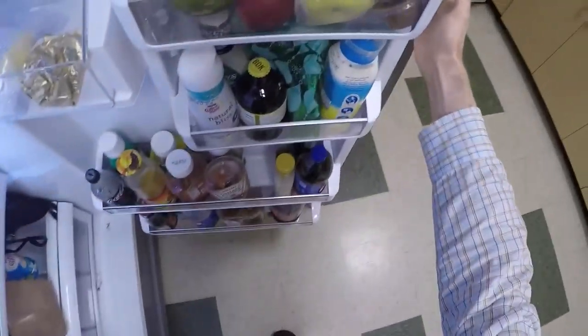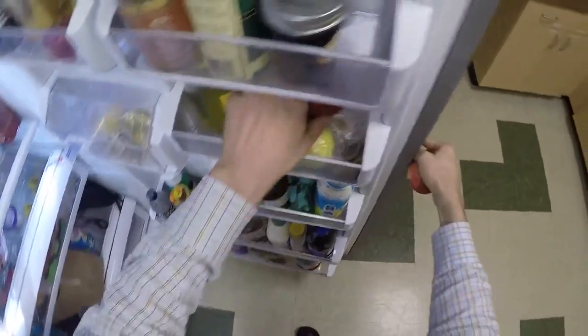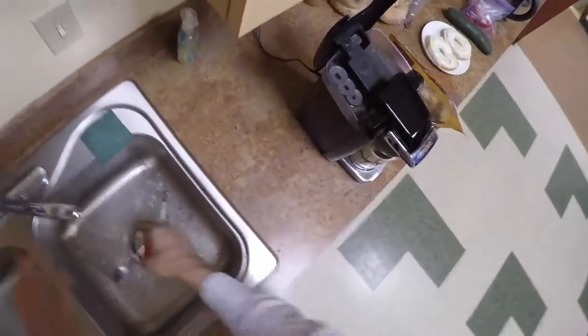You'll notice right here we got a lot of apples on the door. I'll just take a couple of these apples and rinse them off. Oh, that's a bad one. Some of these you can cut off the edge if you want, but some you might just throw away because they're just not worth the effort. We got a nice apple here.